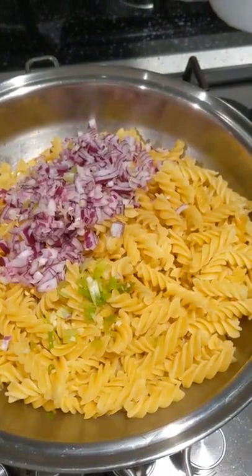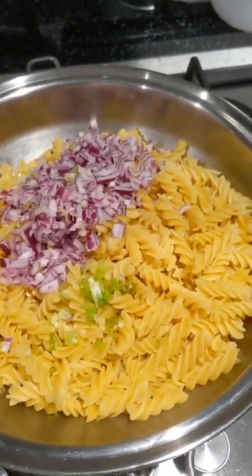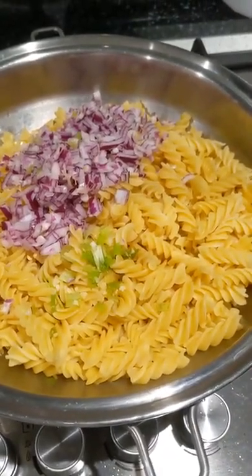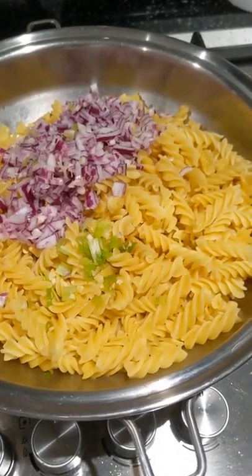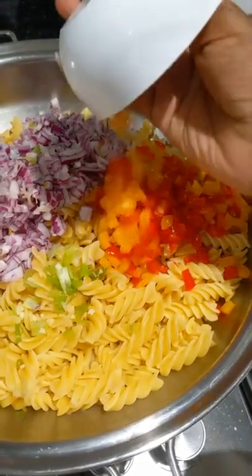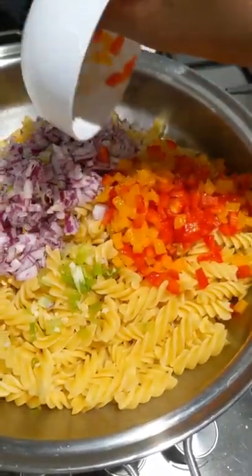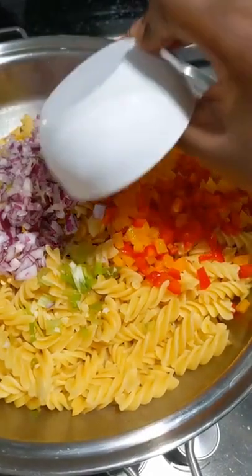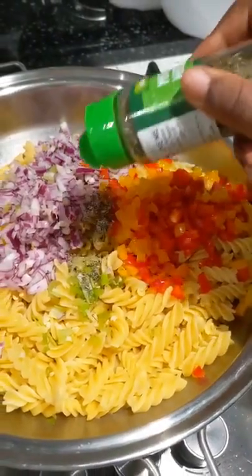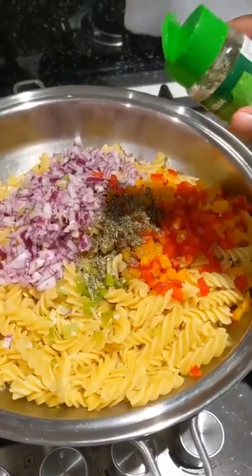We left the pasta and the bacon to cool. The next step is to add onion and spring onion, some sweet pepper, some mixed herbs, and we're adding a little bit of sage.